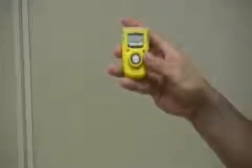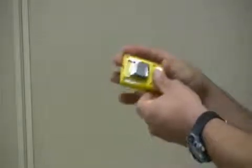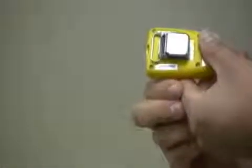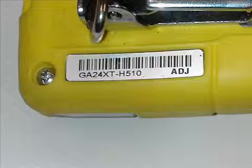How do you know if your monitor has this new feature? On the barcode label with the model number, we have added three letters to distinguish the GA24XT-H510 that has this new feature. As you can see in this sample, the three letters are ADJ. If you have any more questions, please contact your local distributor.